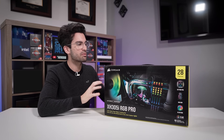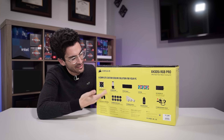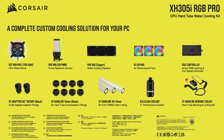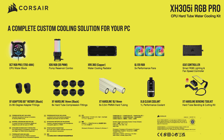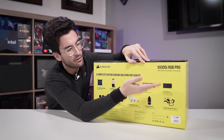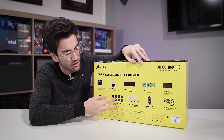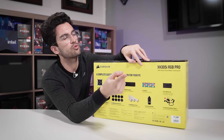Before we get to the unboxing, I want to talk briefly about what to expect inside. Corsair conveniently includes pictures so there are no surprises. Here are the highlights: you're going to get a CPU block, a pump-res combo, a 360mm radiator, three fans, an RGB and fan controller, some 90-degree fittings, some standard G1/4 fittings, some acrylic tubing, some clear coolant, and a sweet bend kit.